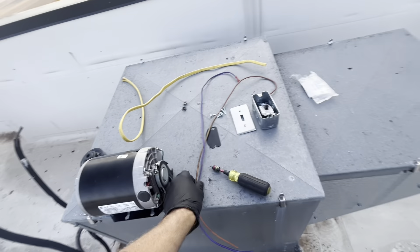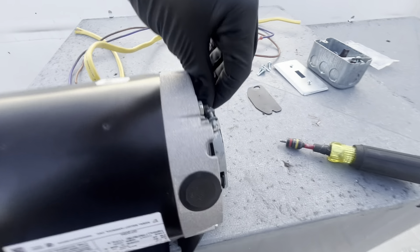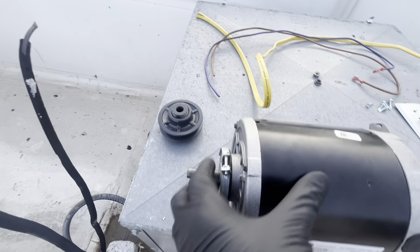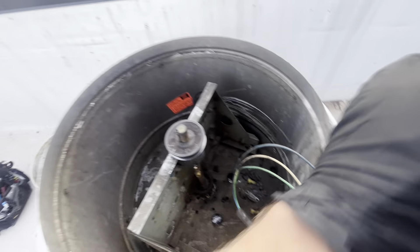Alright, so early morning. Here's our motor — I'm going to adjust that, it's a little crooked and I don't want to risk that thing letting go. The breaker's off downstairs, so we're going to mount the motor.